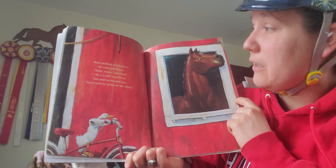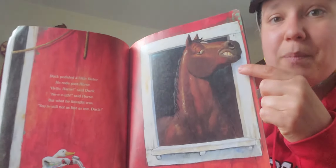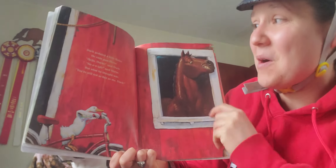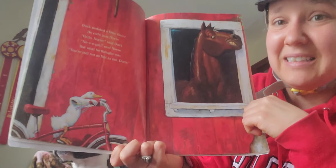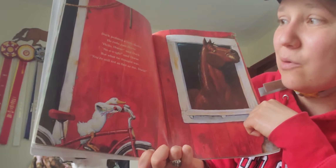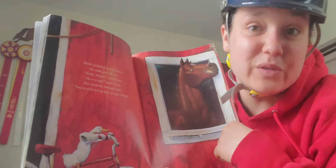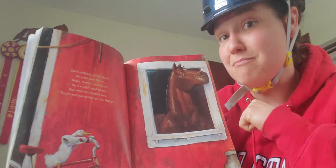Duck pedaled a little faster and he rode past horse. Hello, horse, said Duck. Neigh, said Horse. But what he thought was, You're still not as fast as me, Duck.